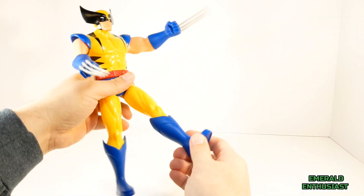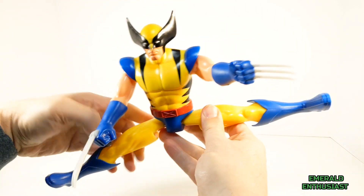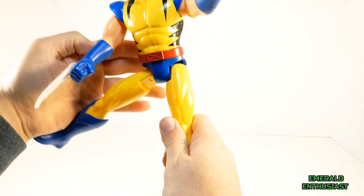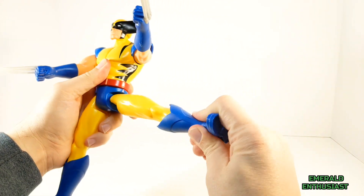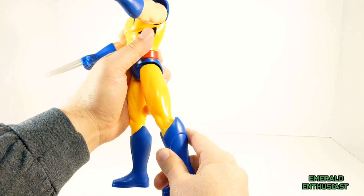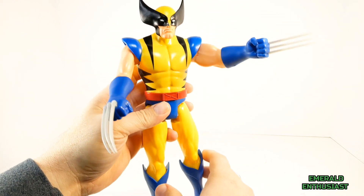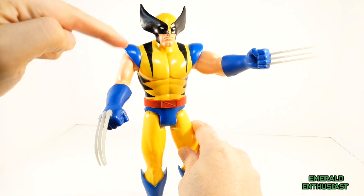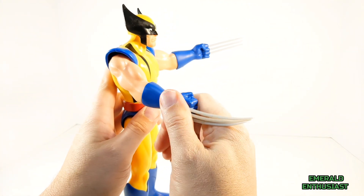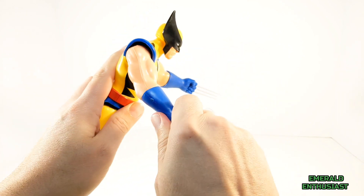In terms of articulation, you can get the figure to kick forward quite far, and you can get him into a full split, which I really appreciate. The legs can also rotate in the hip joints, giving you additional posing options. Unfortunately he does not step back, though I didn't expect that. Like other Titan Hero Series figures, he does not have any articulation in the torso.